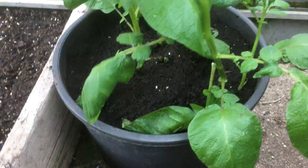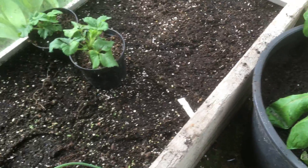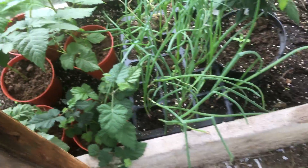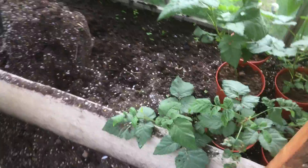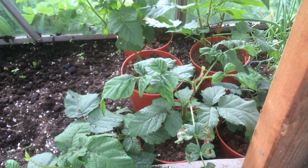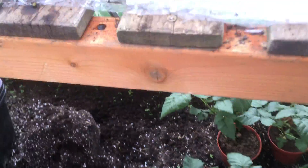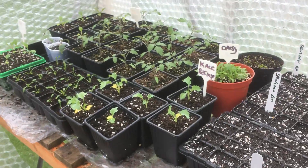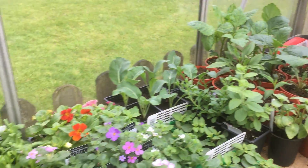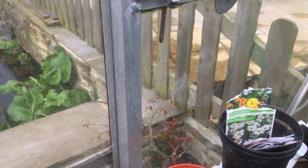Under here we've got various bits and bobs - there's my tea berries waiting to go into the allotment. They're coming on okay, a little bit dry. That's it for the greenhouse. I was going to go to the plot today but no chance - it's been blowing and raining.